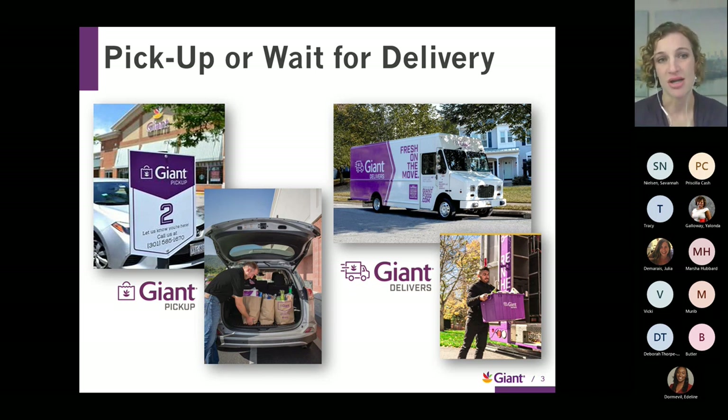Great options that are available include Giant pickup — you can put your order in online at giantfood.com, select your favorite store location, and in about four hours your groceries will be waiting for you. Or you can have them delivered right to your doorstep. Both are wonderful and just take the stress out of the shopping routine.